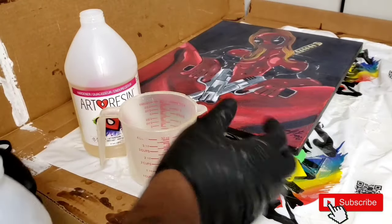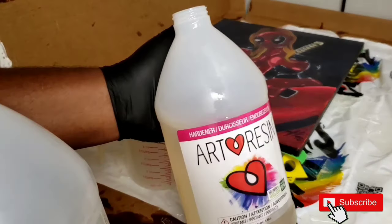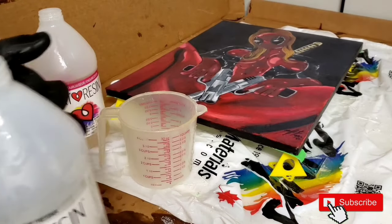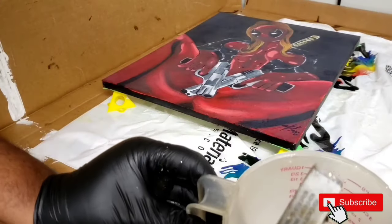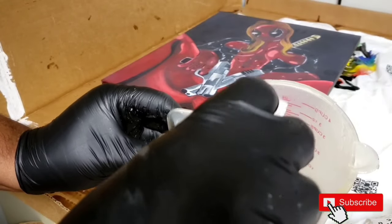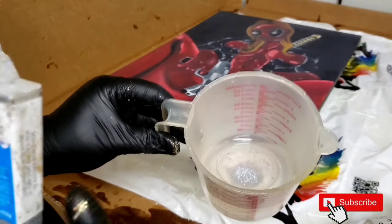So this is a 16 by 20 canvas, so what it's saying is that we need five and a half parts resin and five and a half parts hardener. Let's go ahead and mix it — we got to mix it for three minutes. I just thought of something: let's go ahead and add just a little bit of glitter to it. Can you see it there? Yes, don't need much, just a little bit. Then we're going to mix it in now.